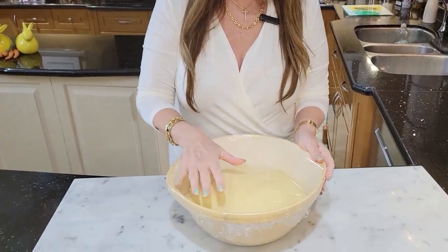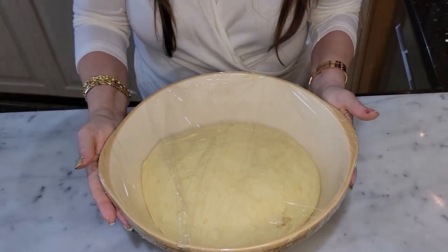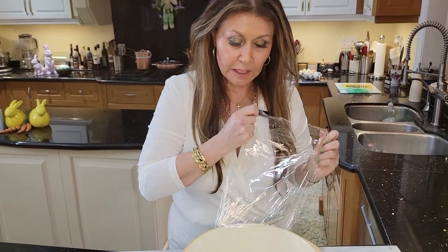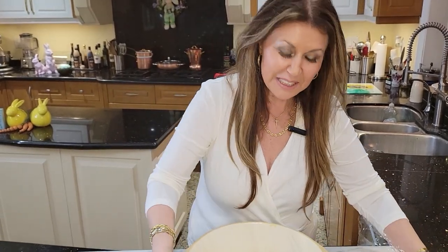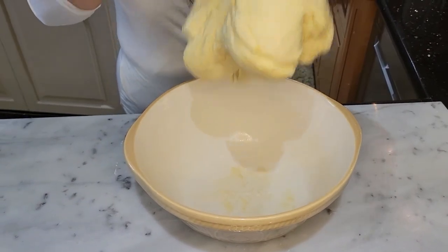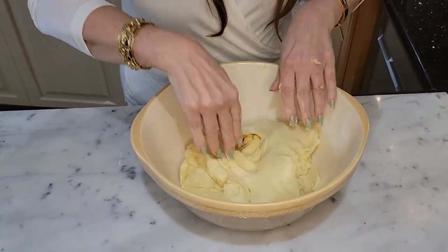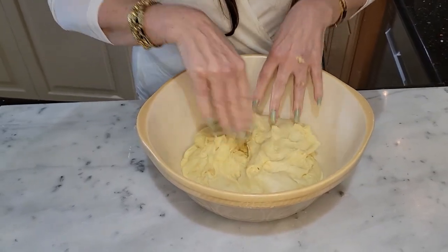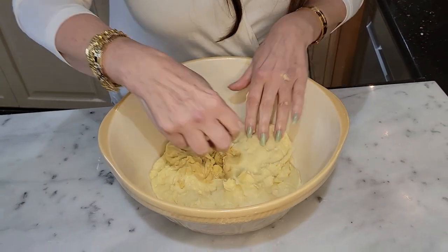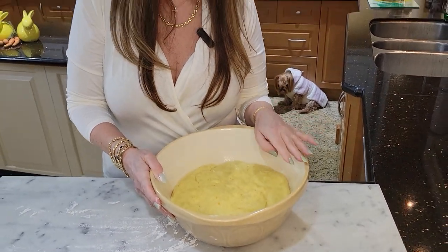My beautiful sweet dough has been rising for 2 hours. Look how beautiful — it doubled in size! Now all I'm going to do is lift it and drop it to deflate it. Now I'm going to put the plastic wrap over it again and into the refrigerator for 17 hours. So to recap, my sweet dough was in the refrigerator for 17 hours.